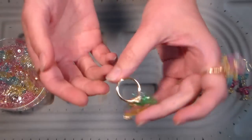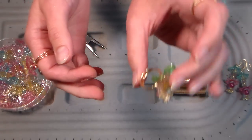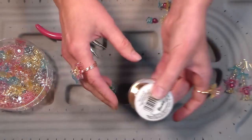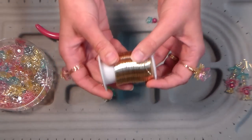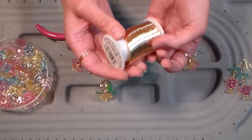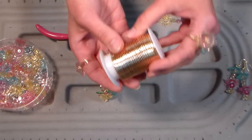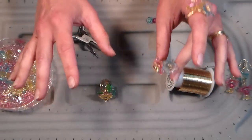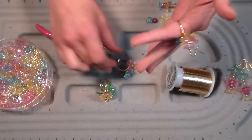The cool thing about this project is you don't need to buy any fancy findings because we're gonna make our ring findings out of wire. We're using 20 gauge copper wire - it's actually gold colored copper wire. I got this at AC Moore and they're having a 40% off sale on wire right now, and I think most of their jewelry stuff is 40% off too.